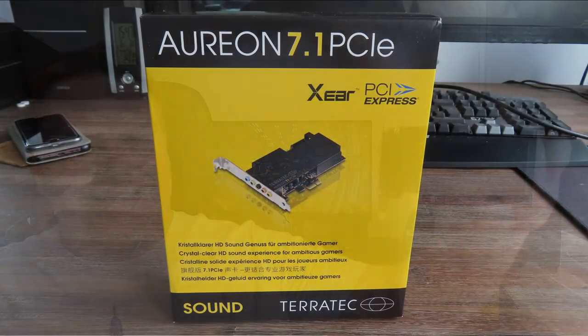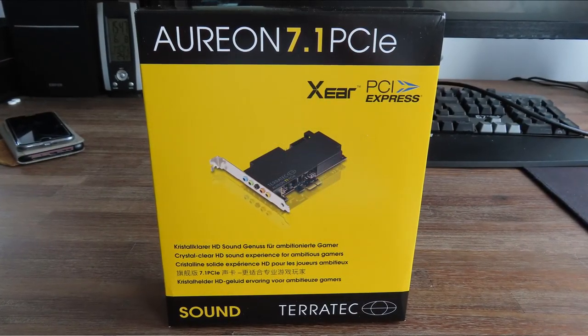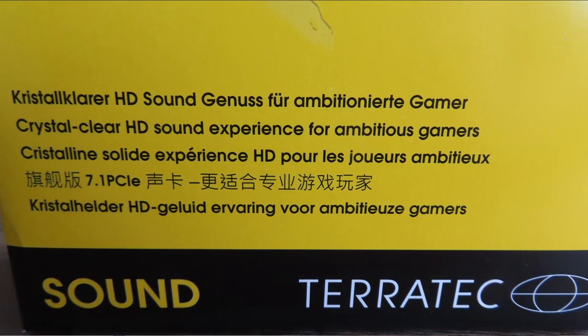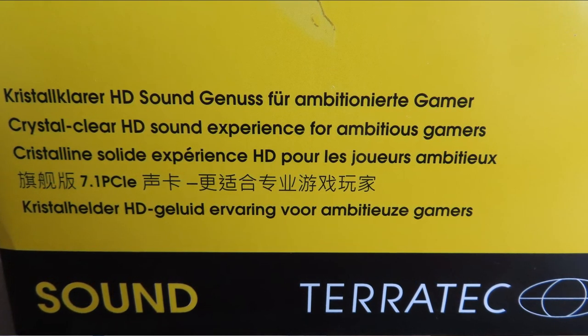Hello everyone and welcome to another video on Anton's Hardware channel. Today we're going to talk about yet another sound card - this is the Teratek Orion 7.1 PCIe sound card. It is a 55 euro sound card and it boasts crystal clear HD sound experience for the ambitious gamer. So how good is it? Let's find out in this video.